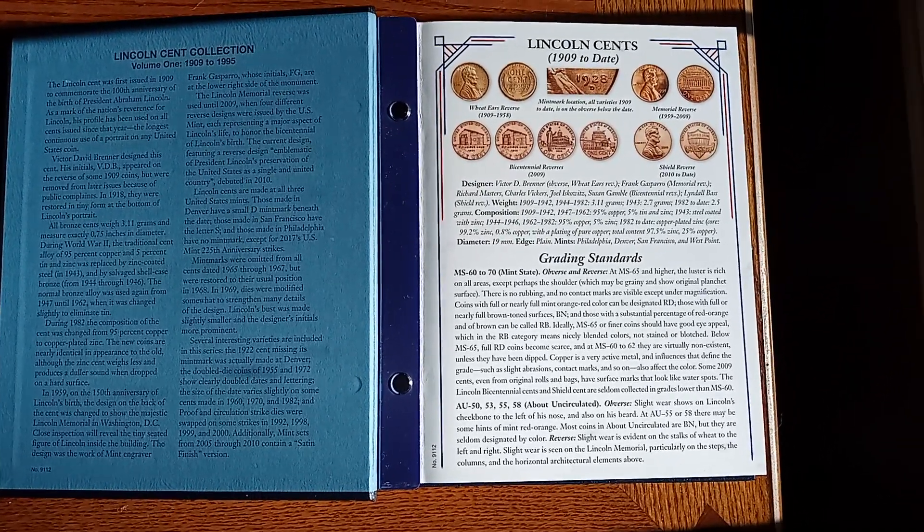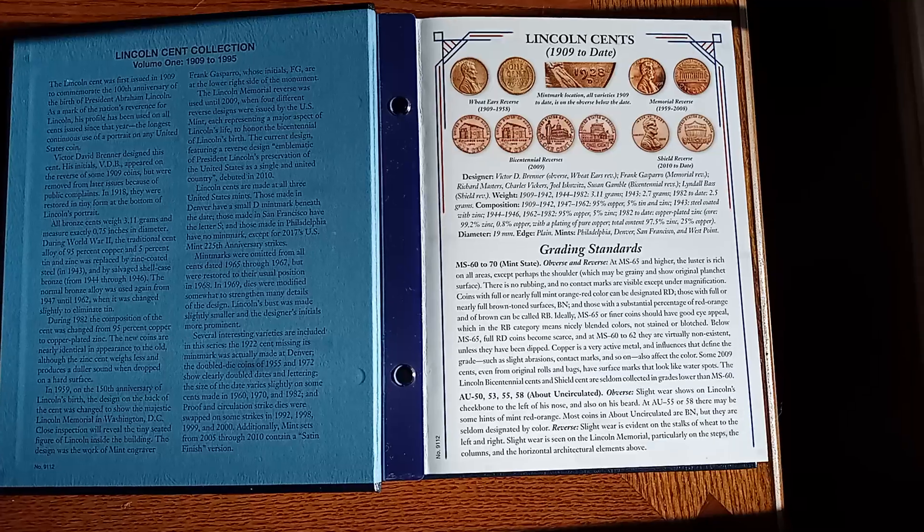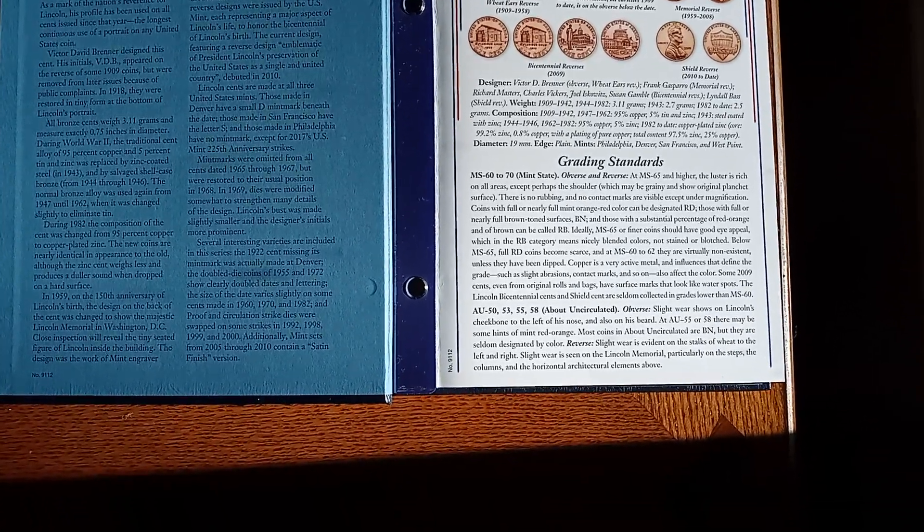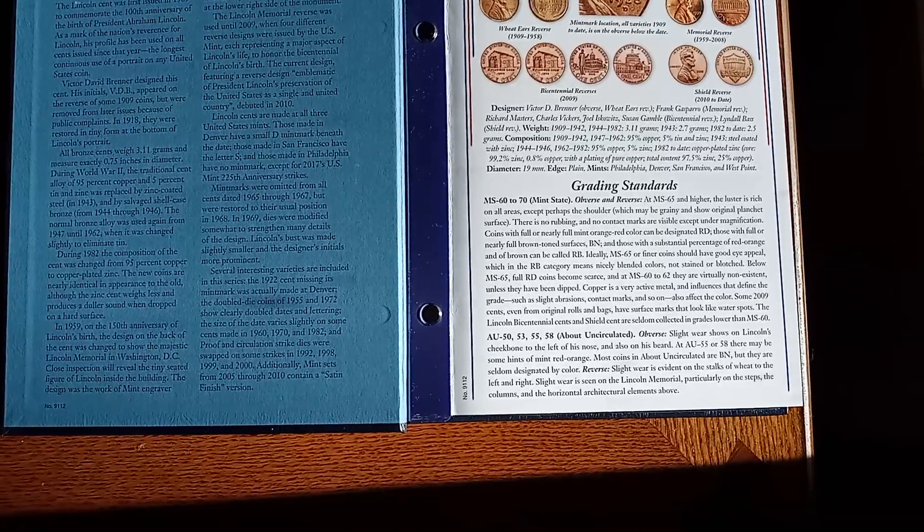All right, this talks about the grading and different coins of the Lincoln Cents from 1909 to 1995.